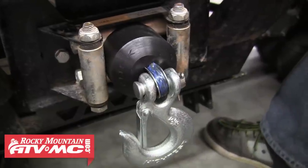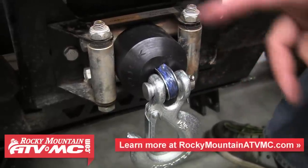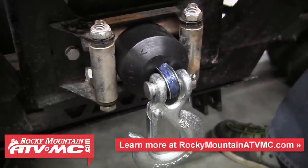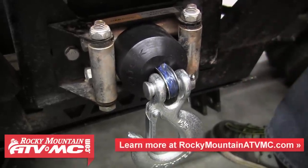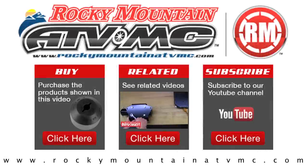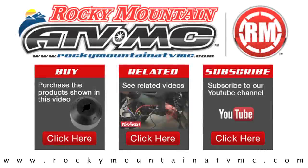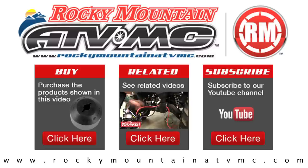That's it — it's easy to install and it's going to protect your hook from being sucked into your roller fairlead, keeping everything nice and tight and protecting all the components of your winch. For more information on the tusk winch cable stop or to buy it, check us out at RockyMountainATVMC.com.